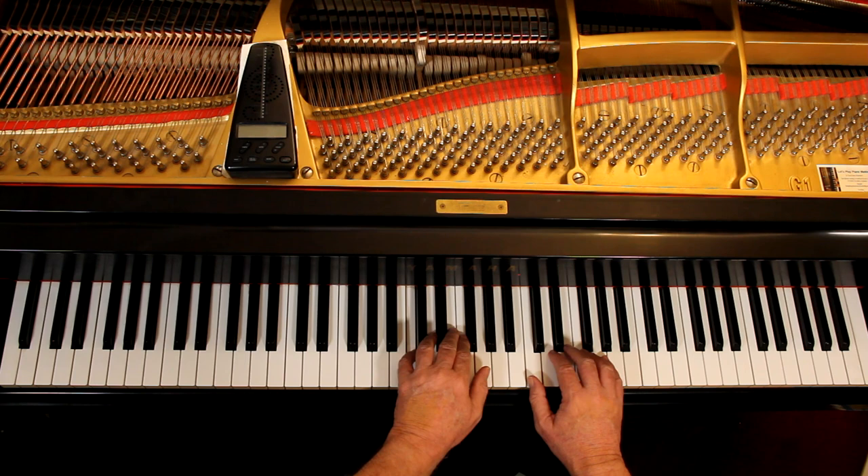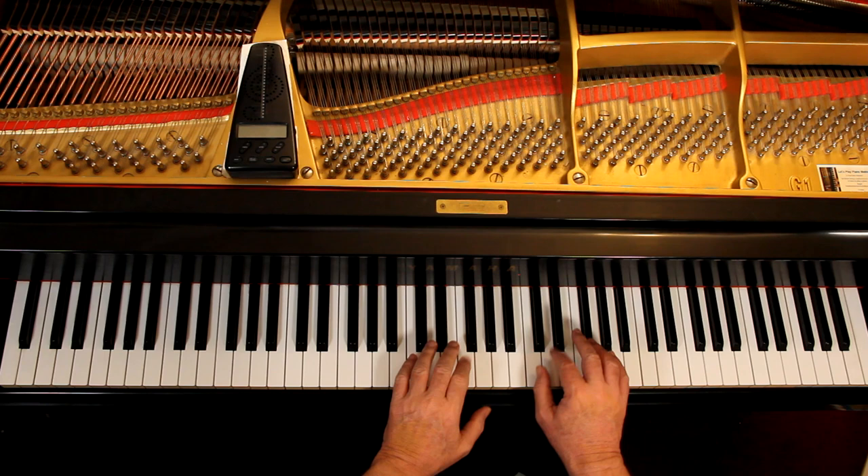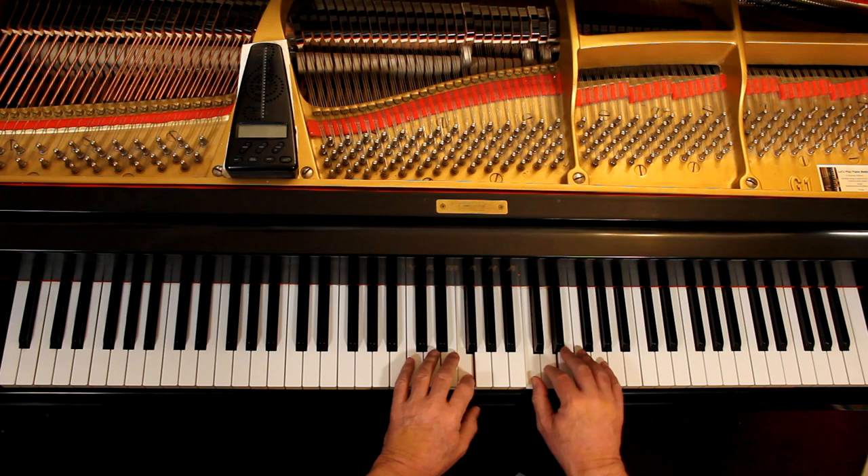Once I have the notes, I put them together. Let's go to the last line. Once you get the notes, you get rid of the hesitations — no hesitations — so the clock is just ticking away.